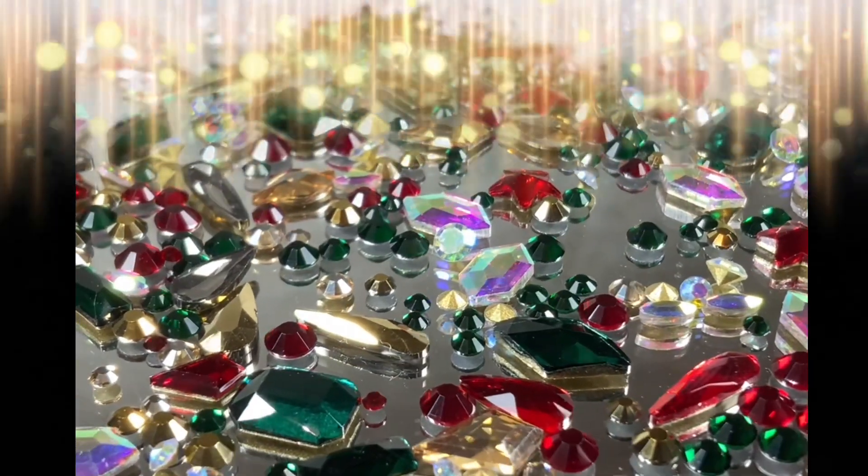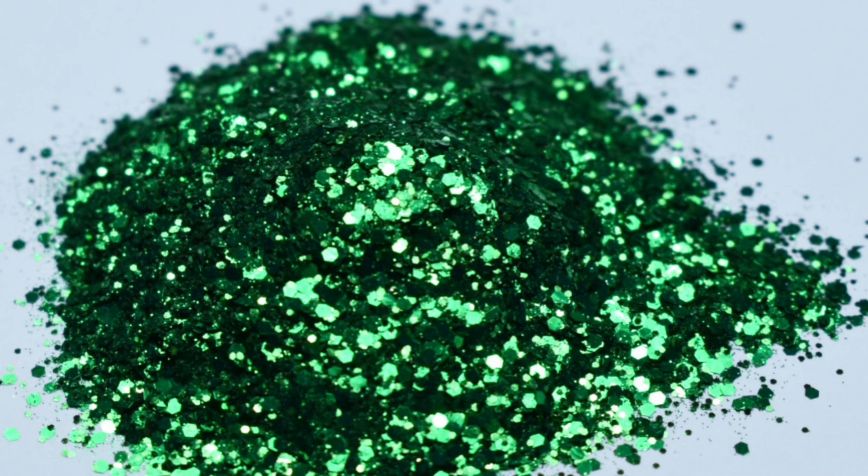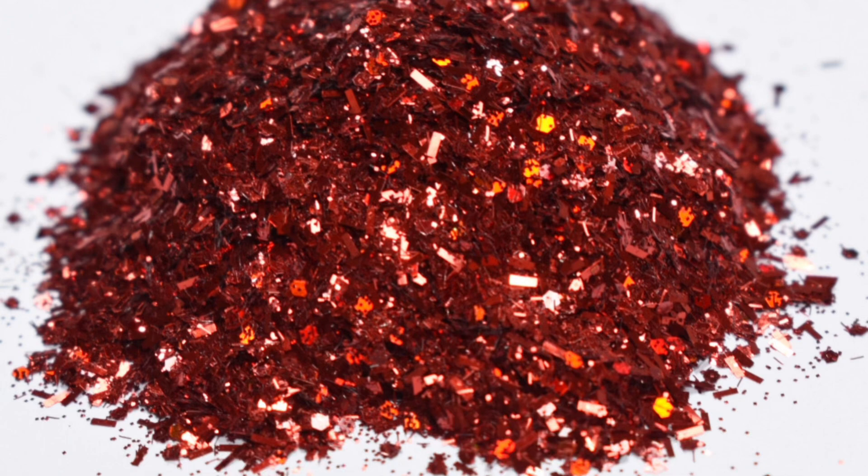Now let's look more closely at the glitters. This is Grinch — you can see the super fine, fine, and medium in there. It's not chunky and is super easy to use. And this is Santa's Sack — that glow off the holographic pieces is phenomenal.